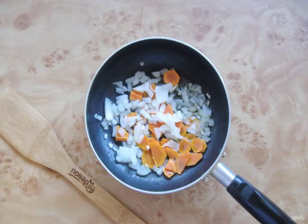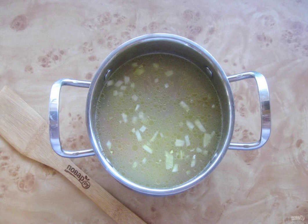Simmer the vegetables over low heat for 8 to 10 minutes, stirring. Remove the boiled cod from the pan and put it on a plate.